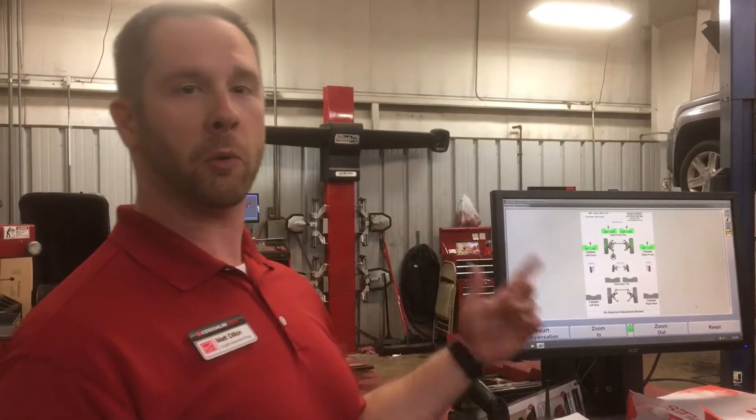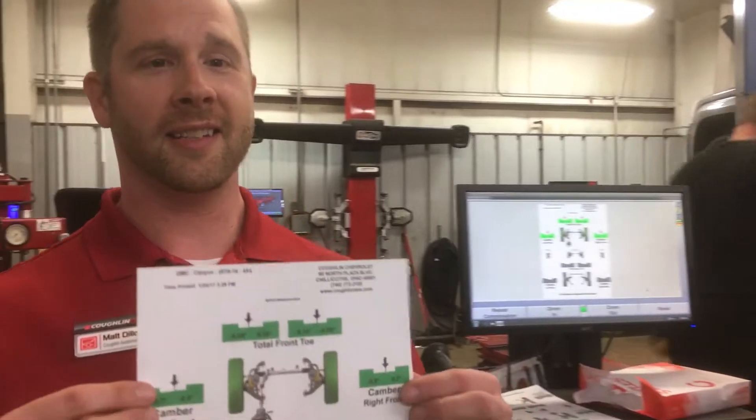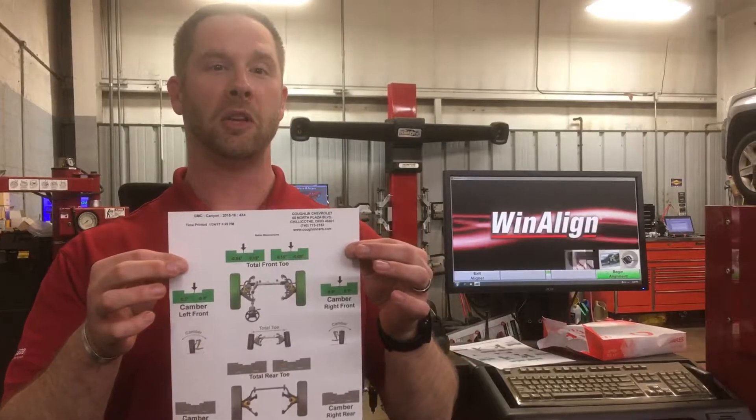What Robbie just did there is roll the vehicle forward so that the lasers on the sensors can sync up. What we're about to do now is print off a full form showing what the alignment of the vehicle was — and here we go, this is this easy. All of our customers get one of these, and in fact you can see that from the front everything is green. Green means we're within specs.